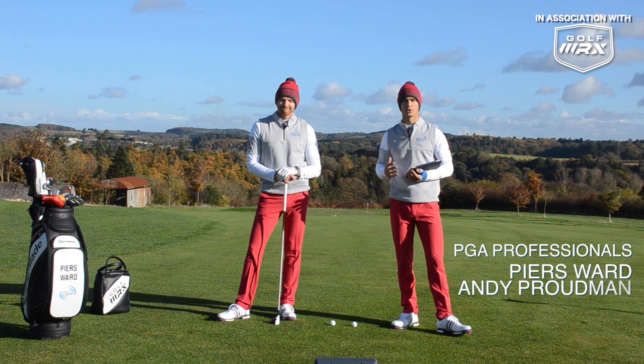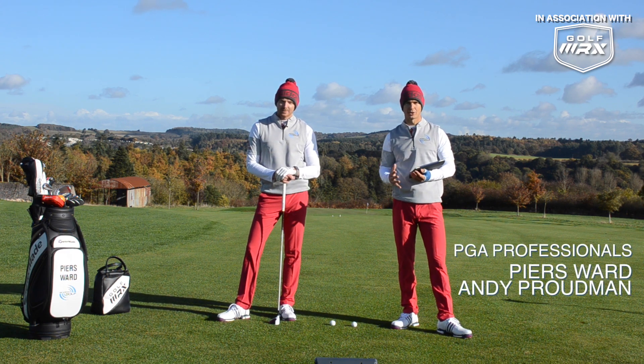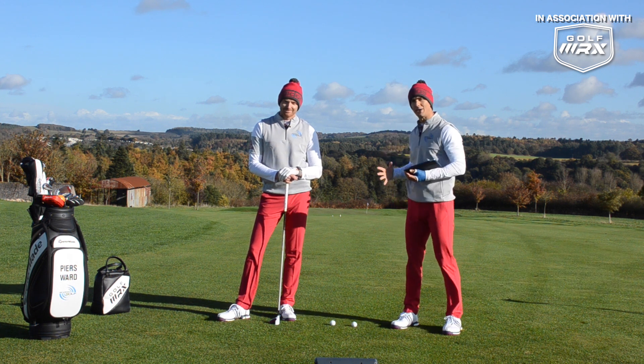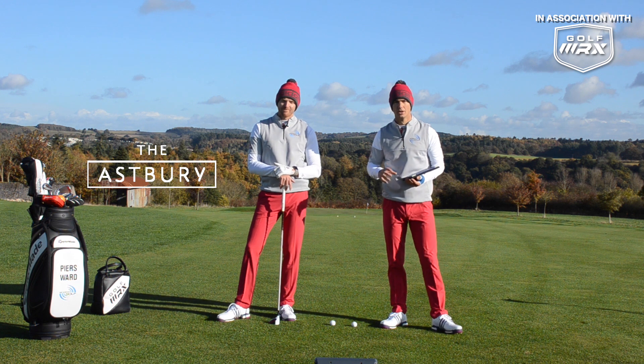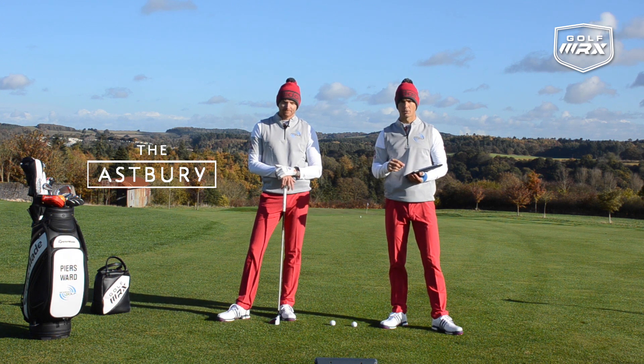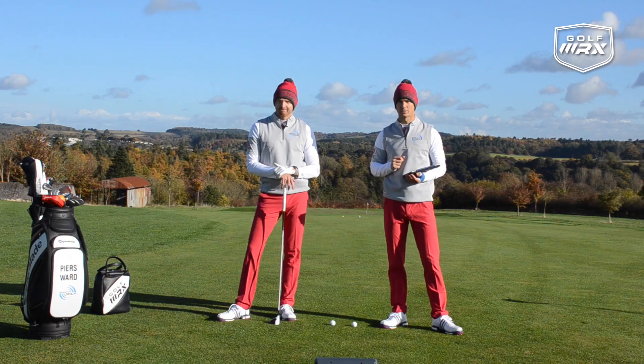Hello and welcome to Me and My Golf TV. We're your coaches Andy and Piers and it's the Impact Show again. Another week goes by and we're here on the fairway on the 16th hole at the beautiful Asbury in Shropshire, England. Loads of great questions coming in again, so please keep them coming. Post down below what you're struggling with and we'll pick a winner for next week.